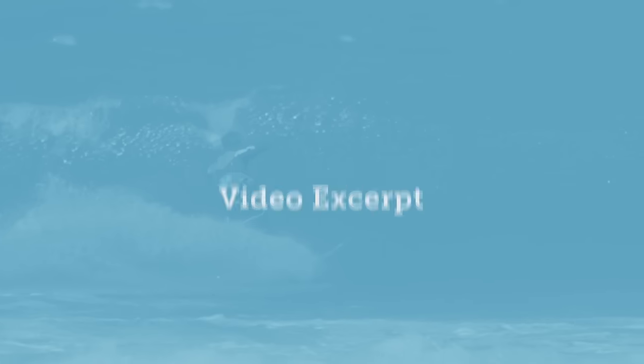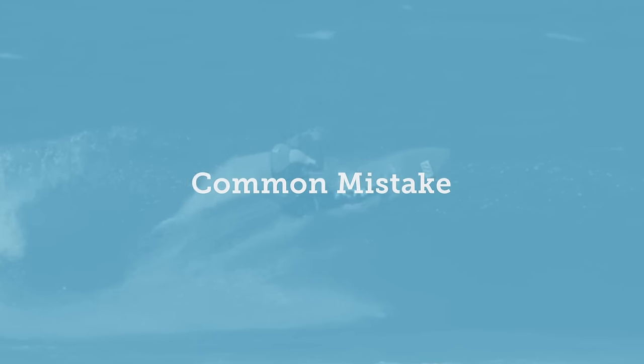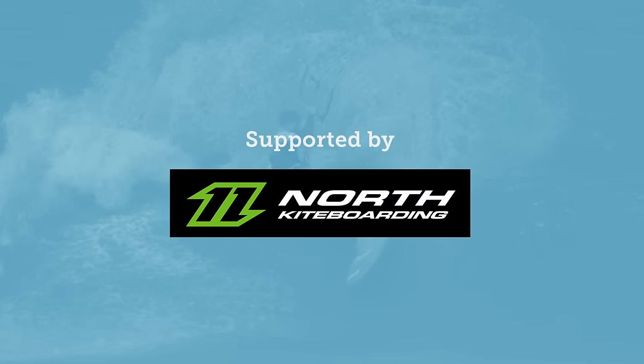This is an excerpt from the Frontside Fundamentals bottom and top turn progression. It covers just one of the common mistakes that many riders struggle with.